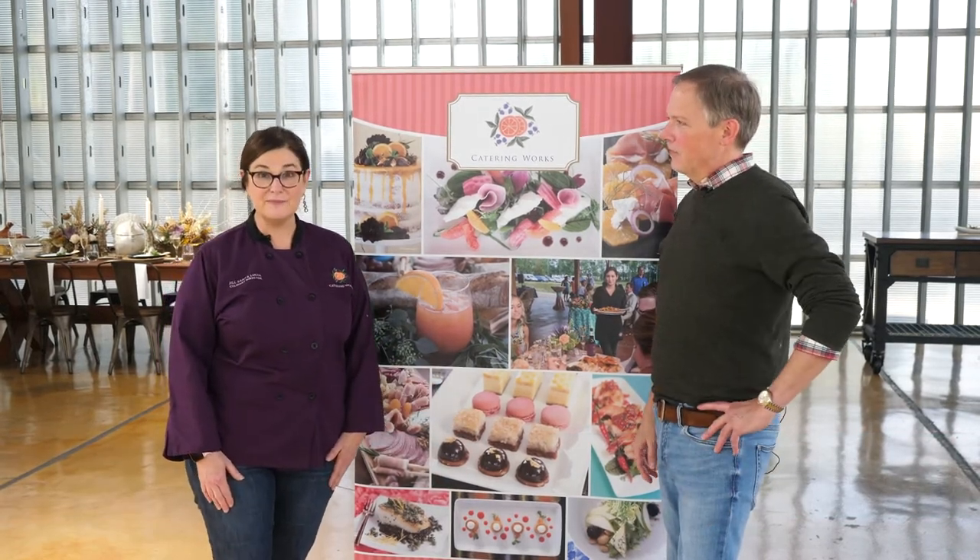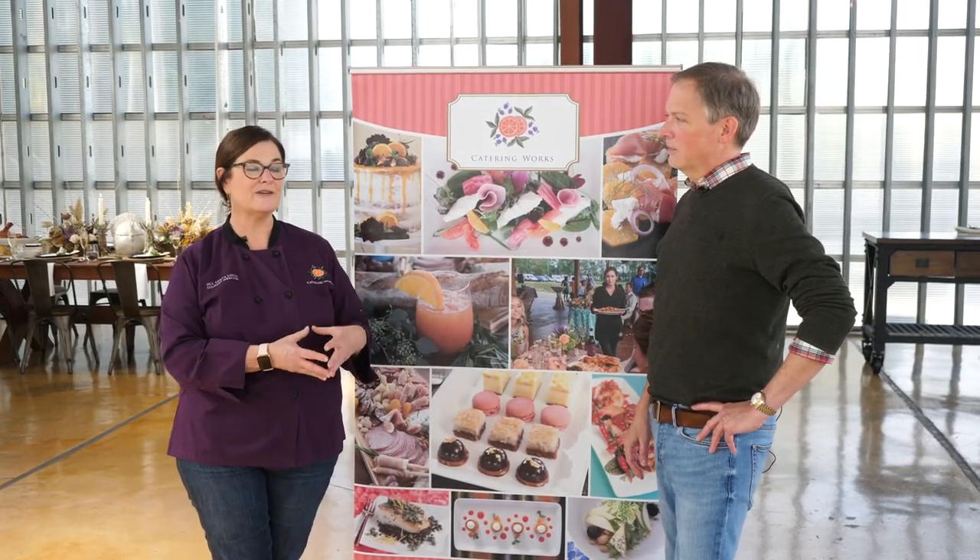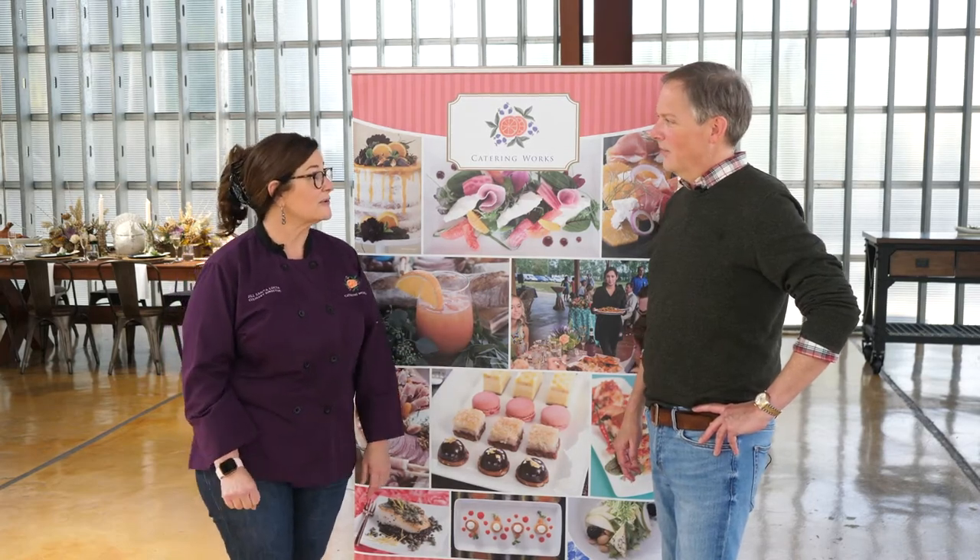We are so happy to show you what we have going on for the holidays here at Catering Works. We've got Chef Rich coming up next to show you how to brine a turkey, and then we've got a beautiful holiday spread that we've partnered with Green Front on to show you how to make a beautiful table. You can get all your one-stop shop from Catering Works — turkeys to side dishes, appetizers, whatever you need. And cocktails. You can't forget the cocktails.